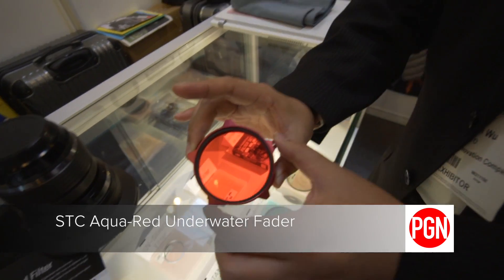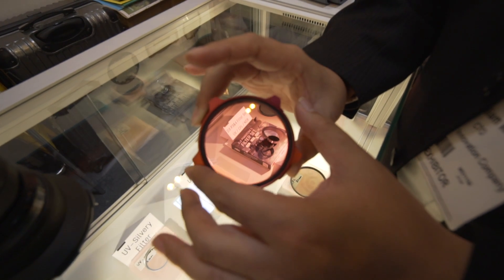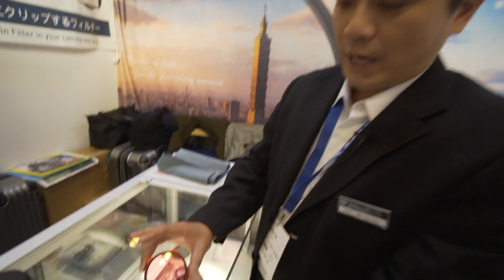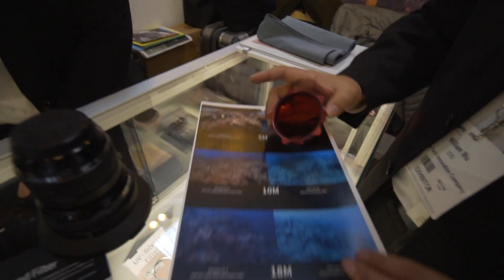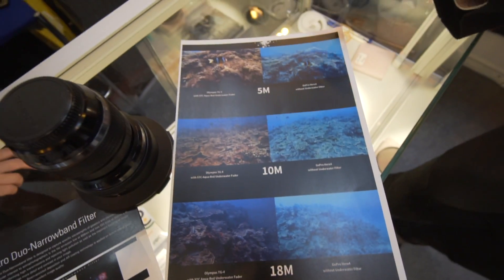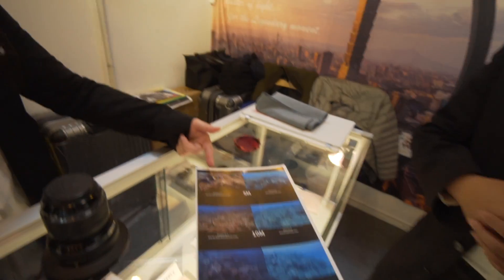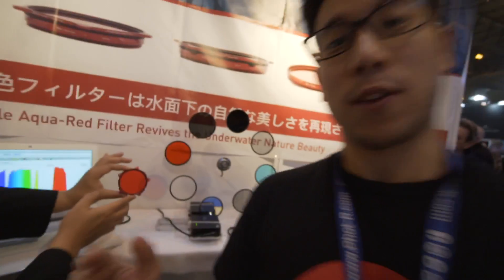If you dive underwater, at different depths the blue is different — the deeper you go, the more blue and less red. So we use this filter to compensate the red by yourself. Look at that — if I'm chasing a turtle going up and down, I just directly change it. I can change it for the video, and you can see the color turn into the original. We got a Red Dot award for this. It's cool because I'm a diver — that's why I designed this for myself. This is my toy.